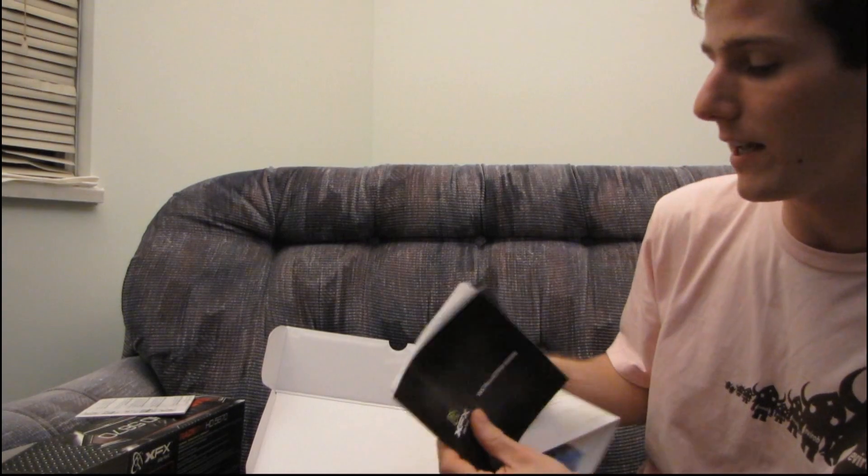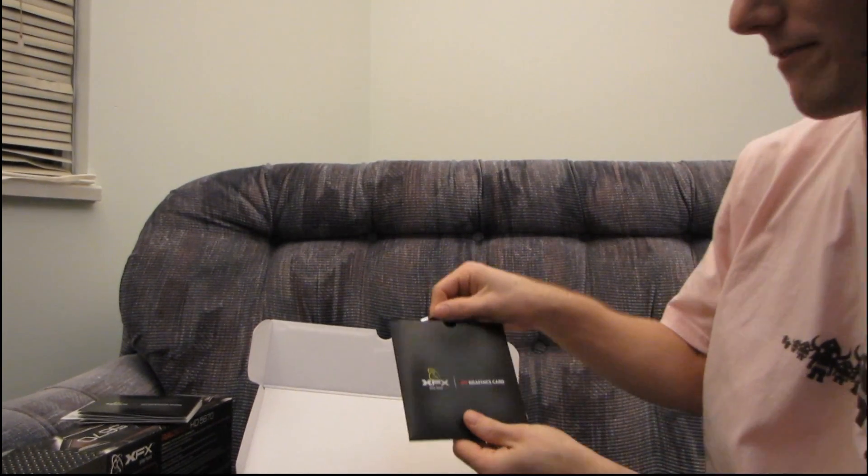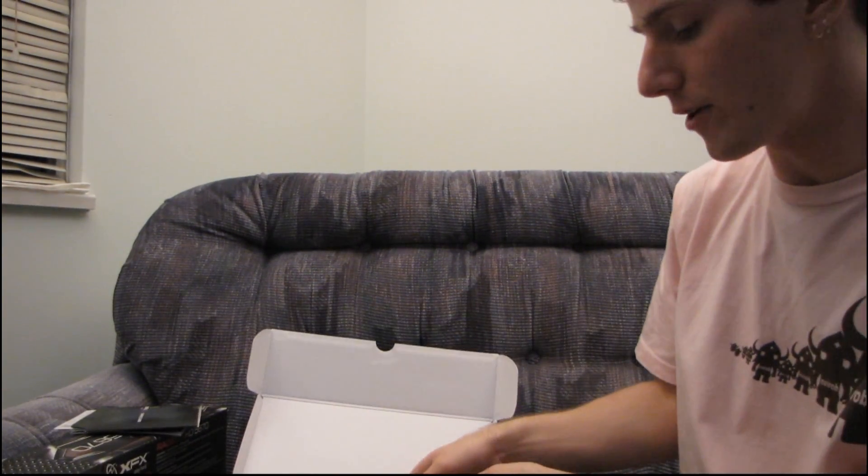And then we have a long installation guide. Thank you XFX for providing that for your valued customers. Then you have an ATI graphics card CD sleeve — don't use this. Download the latest drivers off ATI.com.